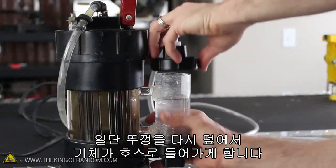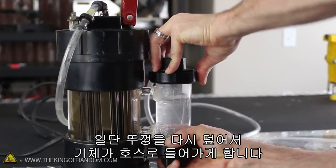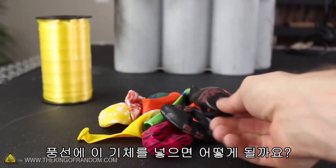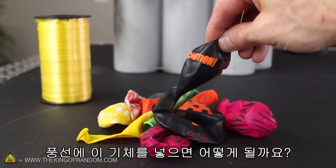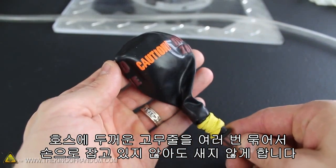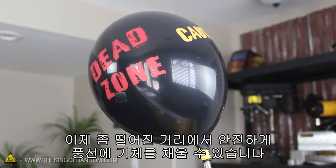First we'll need to push the cap back onto the bubbler so the gas will flow through the plastic tubing at the top. This way we can direct it wherever we want. I wrapped a thick elastic band around the tube and the balloon multiple times so they'll stay together hands-free, meaning we'll be able to fill our balloons up safely from a distance.